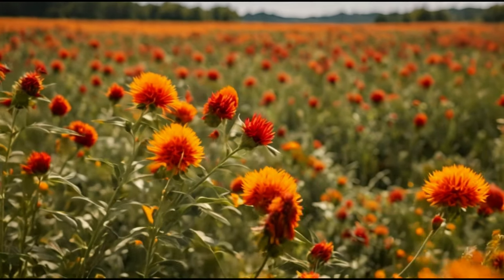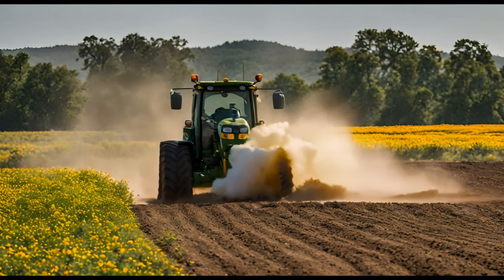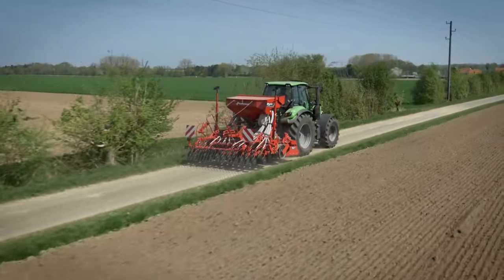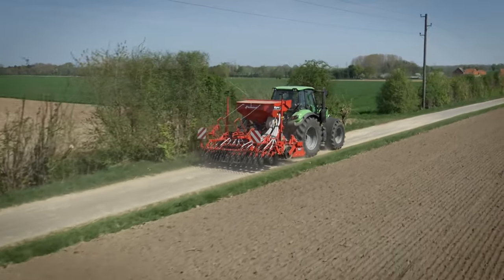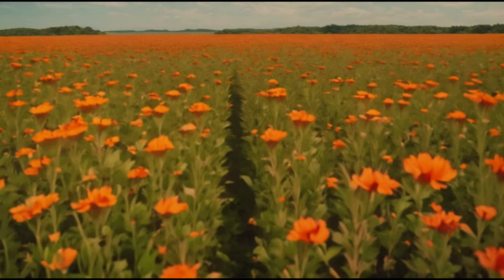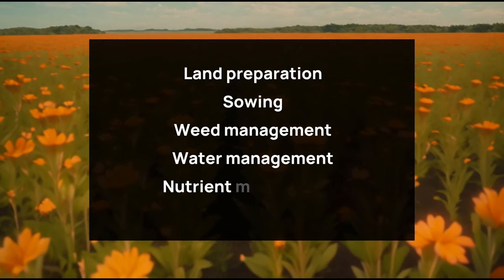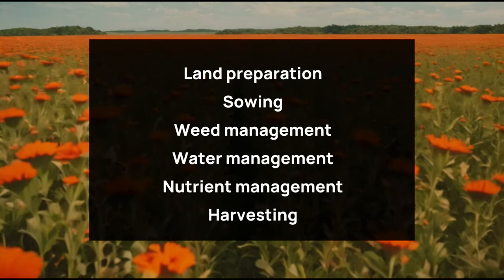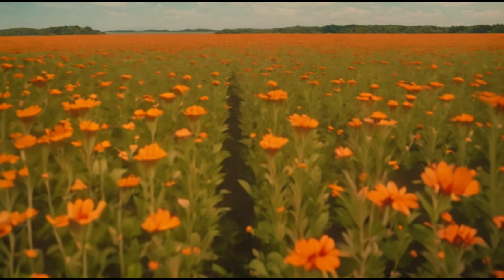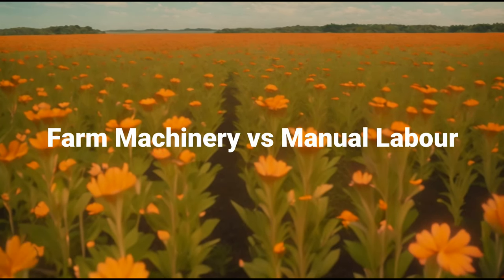In modern agricultural practices, the choice between manual labor and farm machinery plays a pivotal role in determining the efficiency and productivity of crop cultivation. This discussion explores various aspects of safflower cultivation, including land preparation, sowing, weed management, water management, nutrient management, and harvesting, comparing the costs and efficiency of utilizing farm machinery versus manual labor.